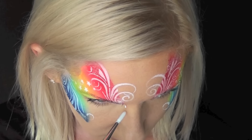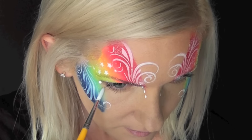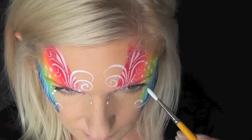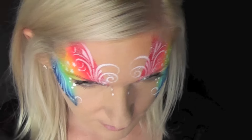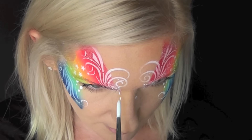Next I'm going to make some dots on the design — three dots coming down from the top of the red color, and then a few on the outer corner of the eye. The secret to making good dots is to really load your brush well and almost get it to the point where your brush is dripping with white in order to make really great dots.